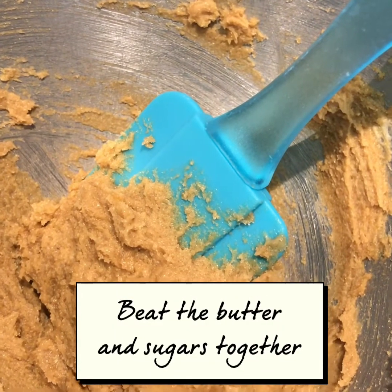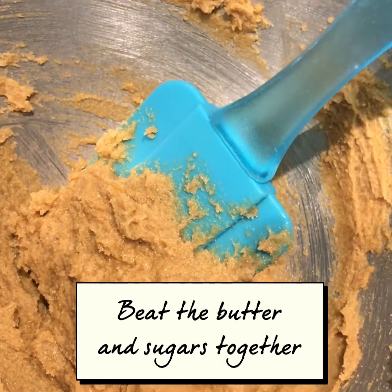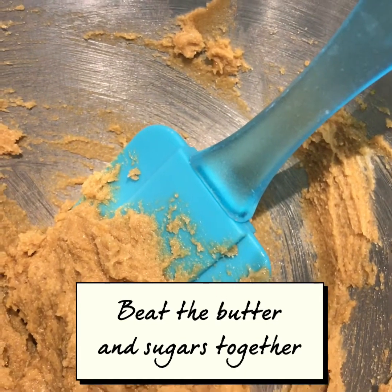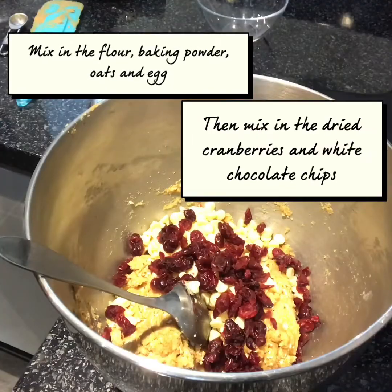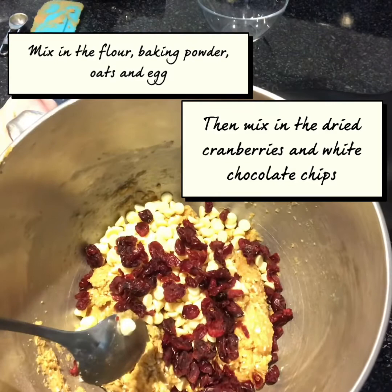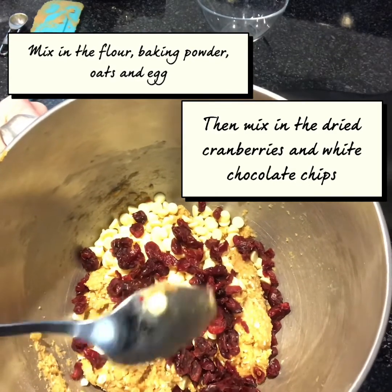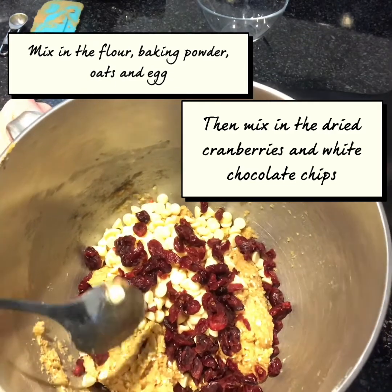I've beaten the dark brown sugar and the caster sugar with the butter so it's nice and creamy now. Now I'm going to add the egg, the flour, the baking powder and oats and mix that together. I've now added the white chocolate chips and the cranberries. It is quite a stiff mix, but you don't want it too runny otherwise the cookies — or biscuits, whichever you prefer to call them — will run all across the baking tray.